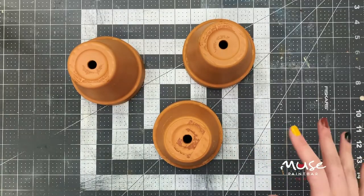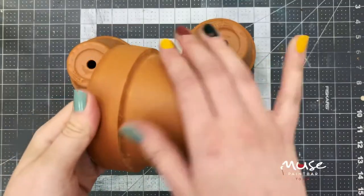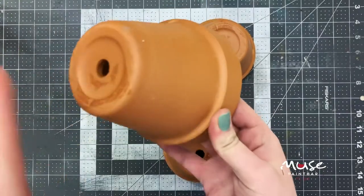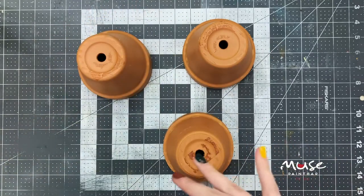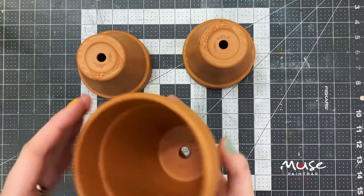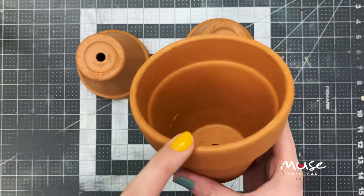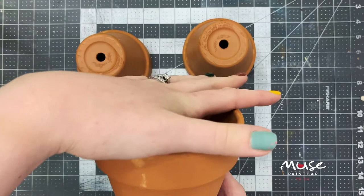I have my pots all prepped and ready to go. I went through to make sure there weren't any stickers on them. I wiped down the outside with a damp cloth to make sure there wasn't any dirt so that my surface was really clean. The first step is to paint the outsides of our pots white. You don't need to paint the inside — if you'd like to paint the inside lip you can, but that would be the only part that potentially shows in your design, since your plant is going to go on top and inside.